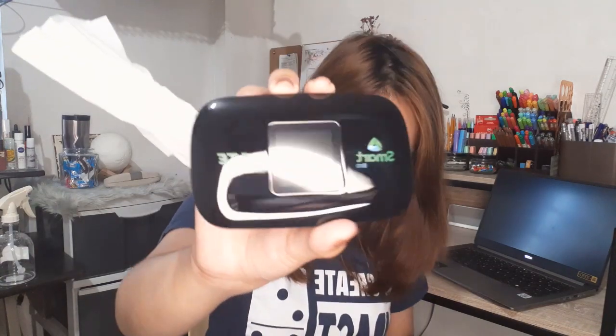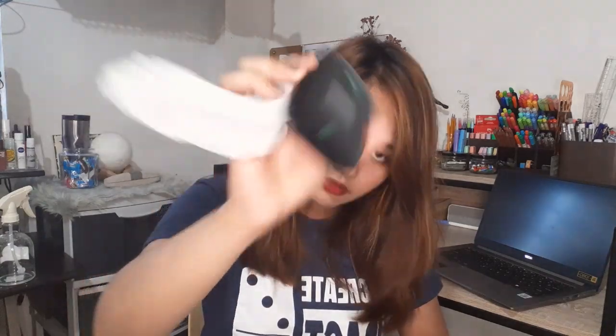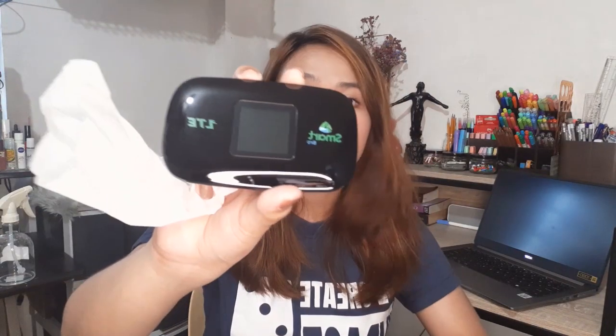This is how the pocket WiFi looks like. The product comes with a charger and a battery. The battery is stored separately, I think so it doesn't get damaged. I'll assemble it and then show you how to activate and register using the Google Form.